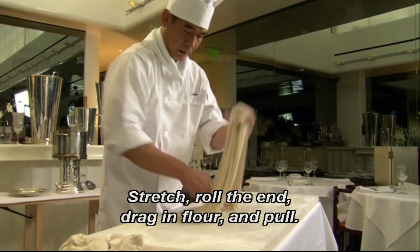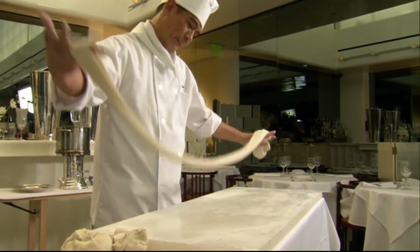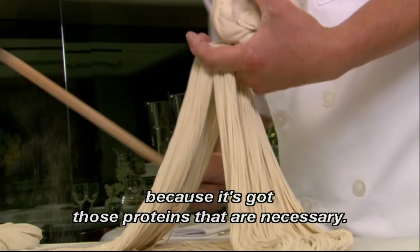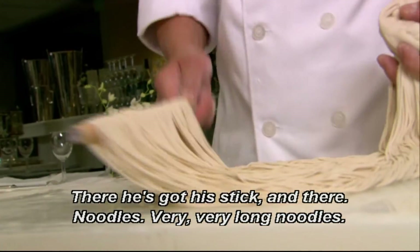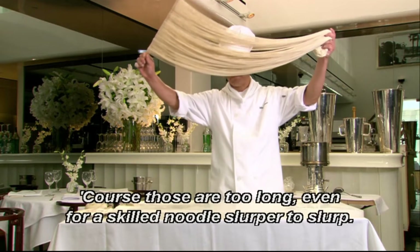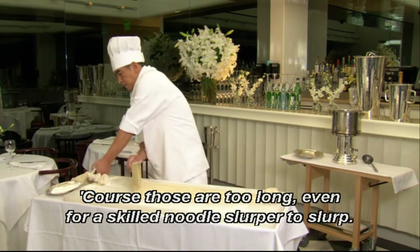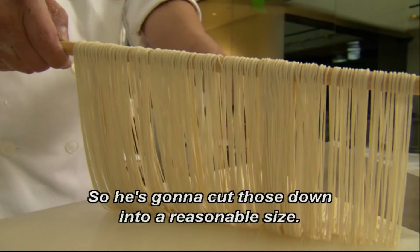Stretch. Roll the end. Drag in flour. And pull. You can only do this with wheat flour because it's got those proteins that are necessary. And there he's got his stick. And there — noodles. Very, very long noodles. Of course, those are too long, even for a skilled noodle slurper to slurp, so he's going to cut those down into a reasonable size.